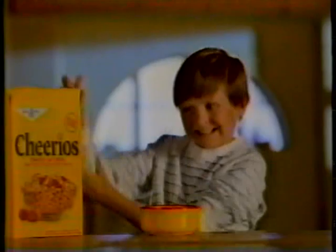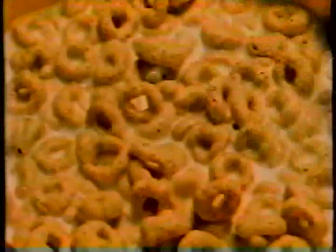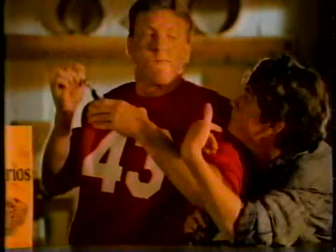Thinkable? Unthinkable. The unthinkable taste of Cheerios. Not a lot of sugar to weigh down those Cheerios. Look how they float — no keeping them down. You can't think it. The unthinkable taste of Cheerios. Not a lot of sugar to weigh down those Cheerios. The unthinkable taste of Cheerios.